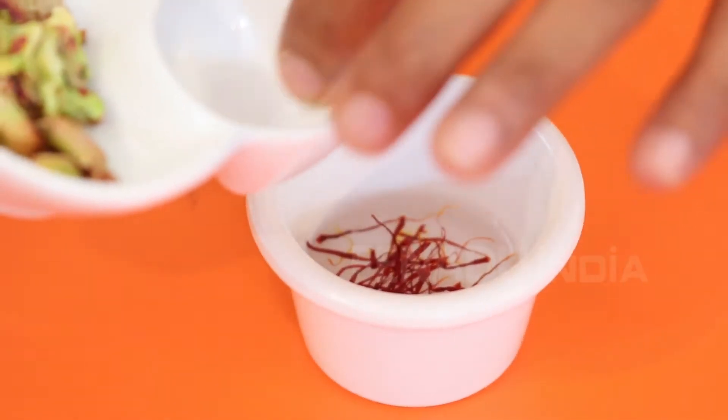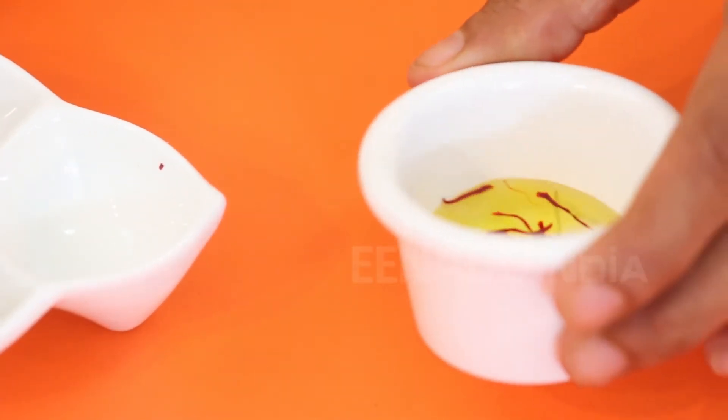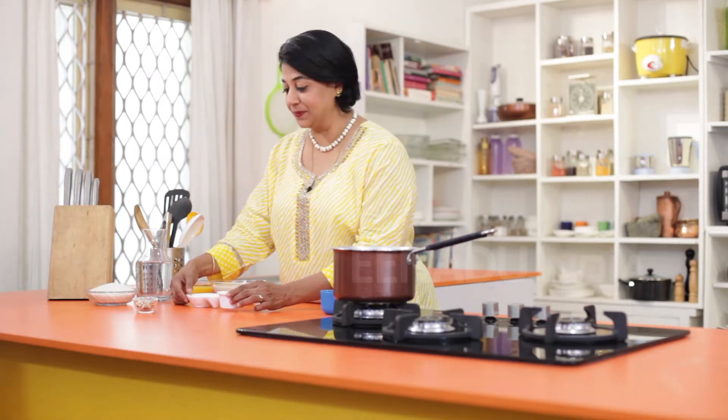We'll start by making an infusion with the saffron. Take some really hot water and drop in the saffron strands — you can see it will immediately start to release its wonderful orangish-yellow color. Let this sit for a little while so that our malpoas have a beautiful golden hue.